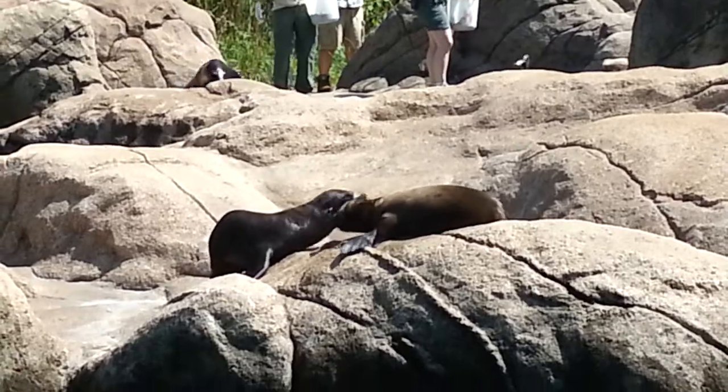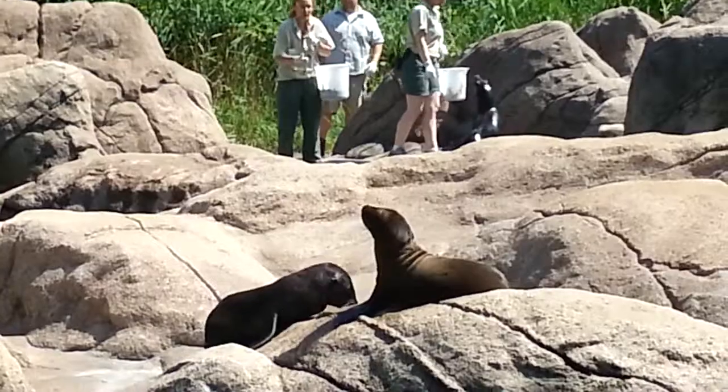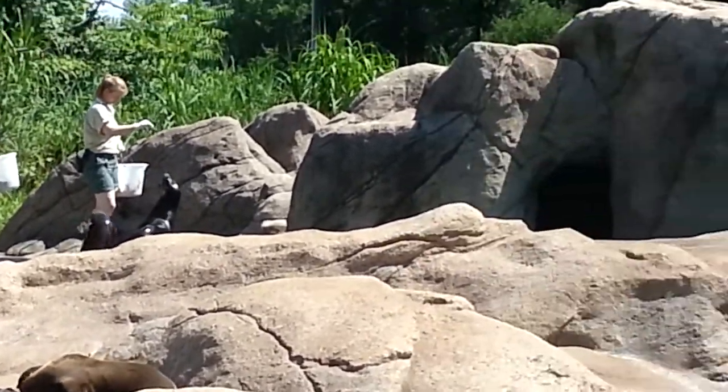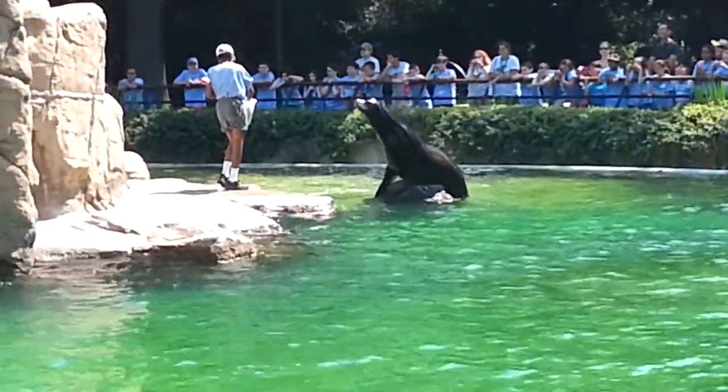Sea lions belong to a group of animals called pinnipeds. The word pinniped means wing-footed and refers to their flippers. This group includes walruses, true seals, and eared seals. Sea lions are in the eared seal family.